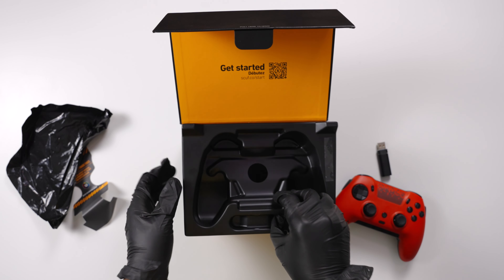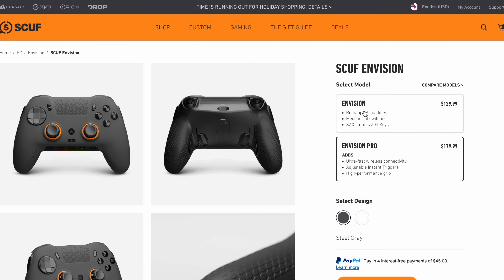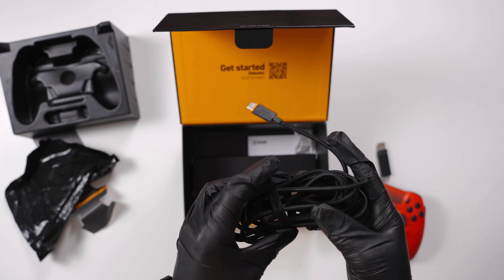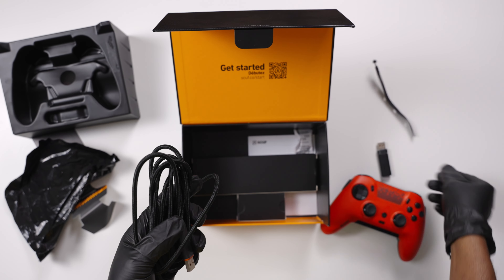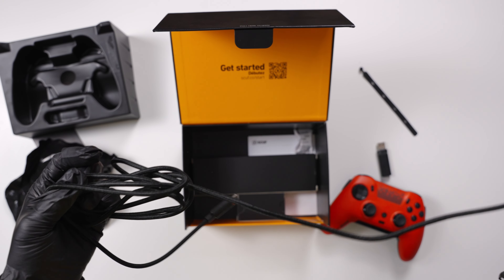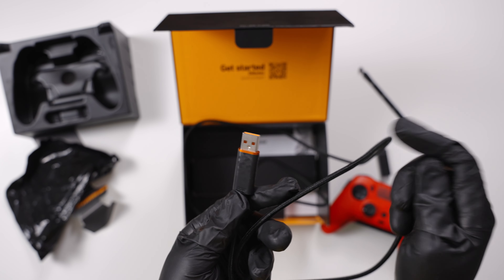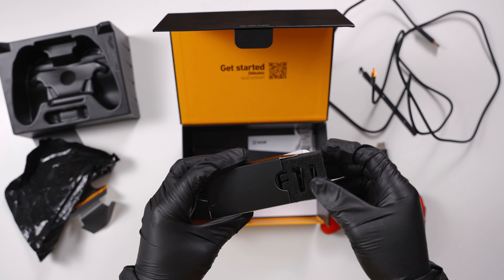The great thing about the Envision is that you can use it wirelessly or wired, so it gives you that extra convenience. However, if you go with the cheaper non-pro version, you can only use it wired, so please bear that in mind. It also comes with a nice braided cable that's really long — it feels premium, like a Scuf cable, exactly what I'd expect from Scuf being so expensive.